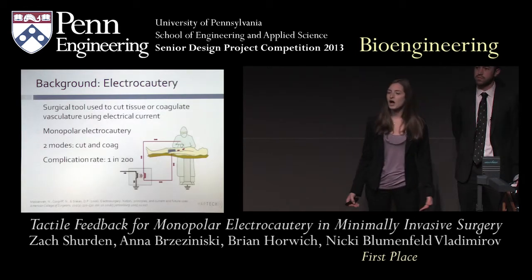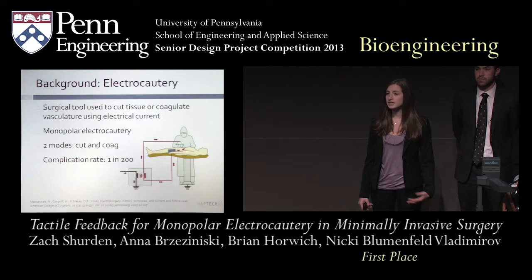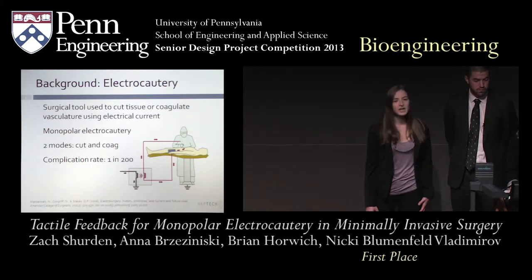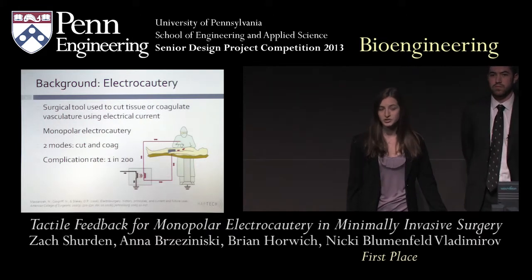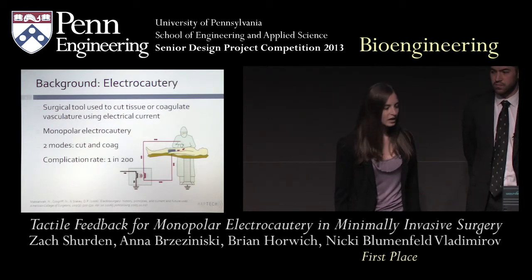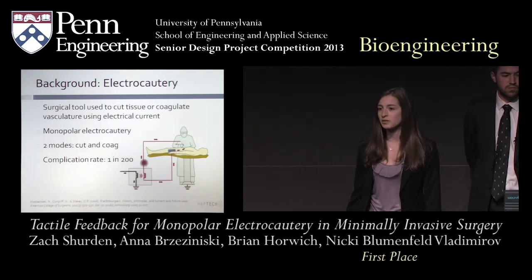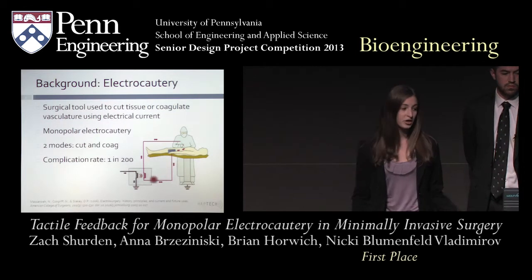Electrocautery is a common technique used in all surgeries. It uses large amounts of electrical current to cut tissue or coagulate vasculature — to stop blood flow. Our project focuses on monopolar electrocautery, in contrast to bipolar electrocautery in which there's very localized energy. In monopolar electrocautery, as you can see in the image, the current flows from the generator to the tool tip where it burns in the body, then dissipates through the body until reaching the ground pad and returning to the generator.